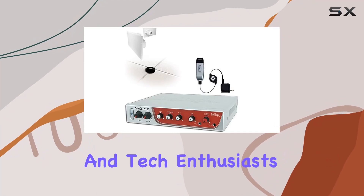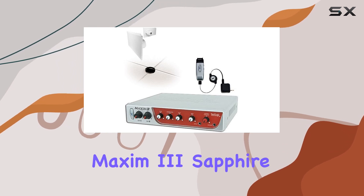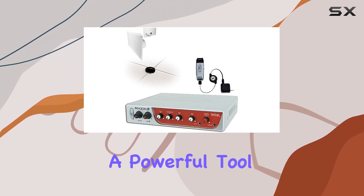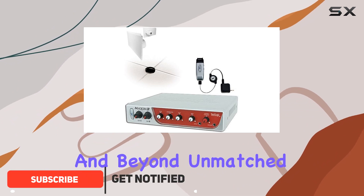Welcome, educators and tech enthusiasts. Today, we're delving into the world of the TeachLogic Maxim 3 Sapphire Audio System, a powerful tool designed to elevate the audio experience in classrooms and beyond.